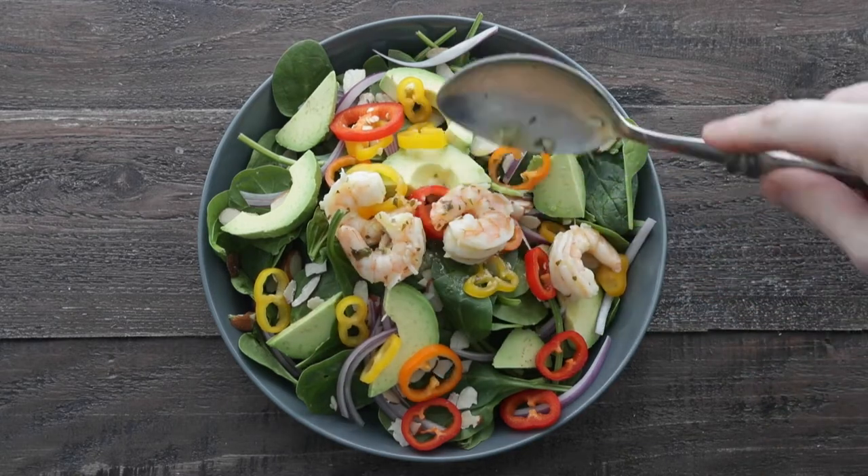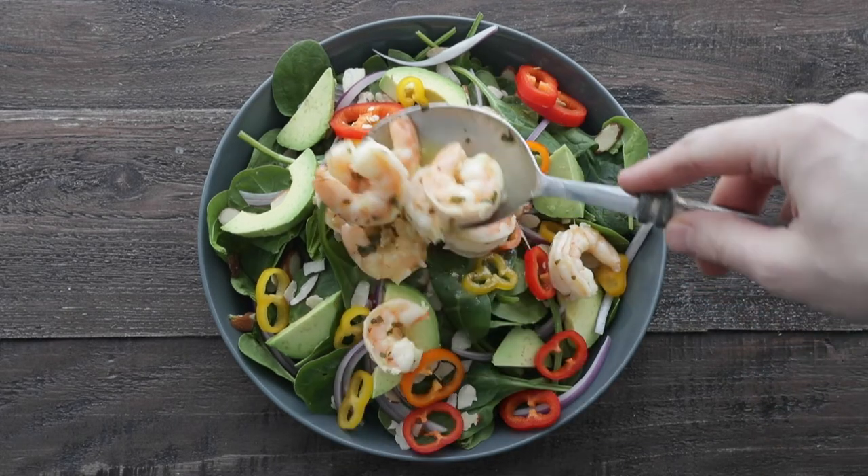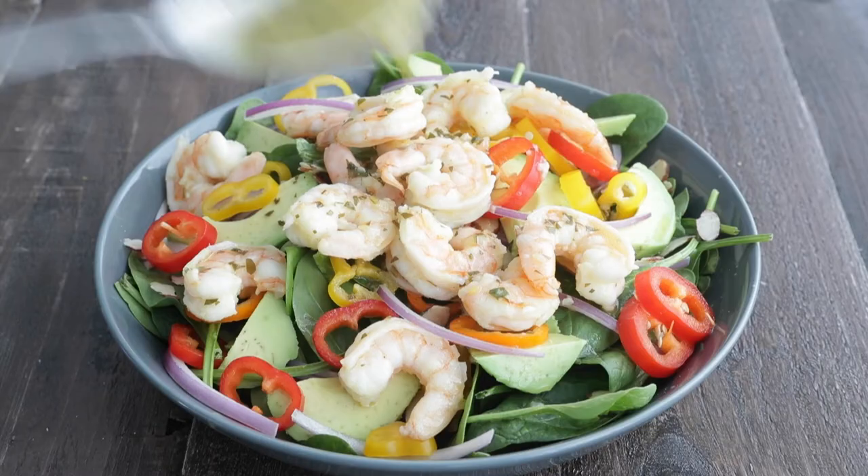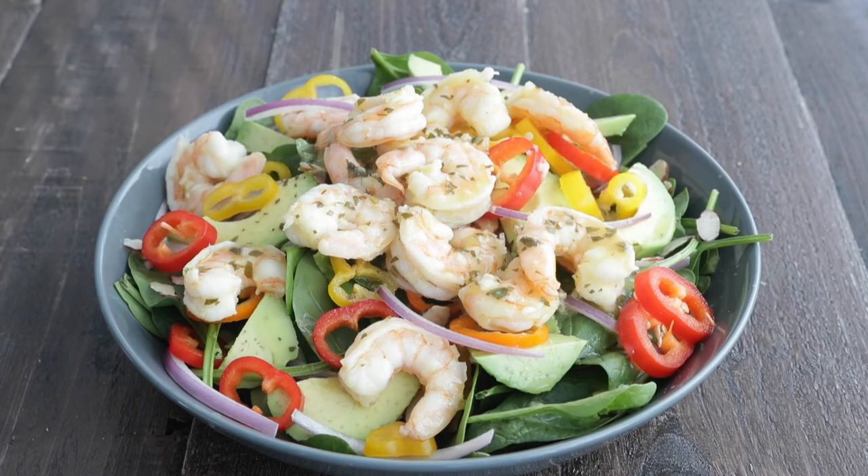Now grab our shrimp. We are going to generously add on our shrimp, along with some of the juice that it's cooked in. This acts as an excellent dressing on top. If you wanna try an alternate, check out Terrapin Ridge Farms Lemon Honey Vinaigrette.